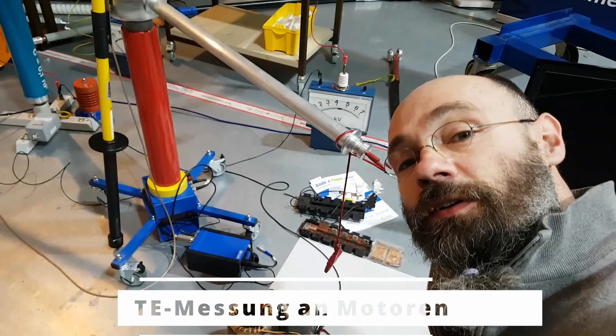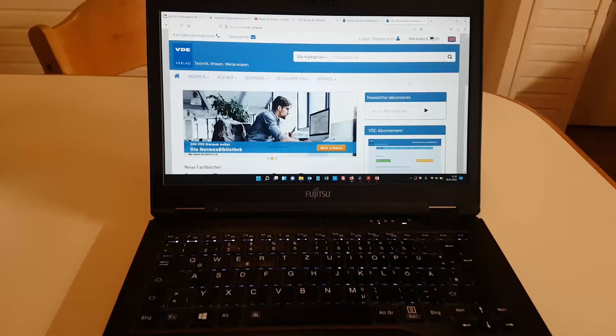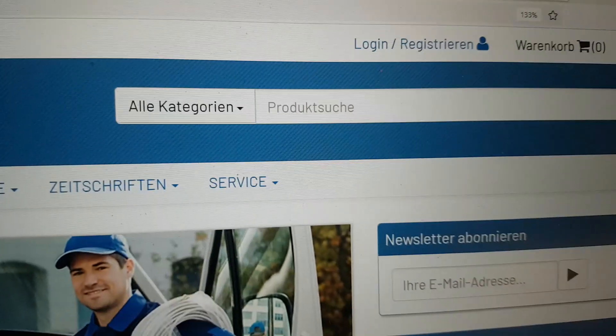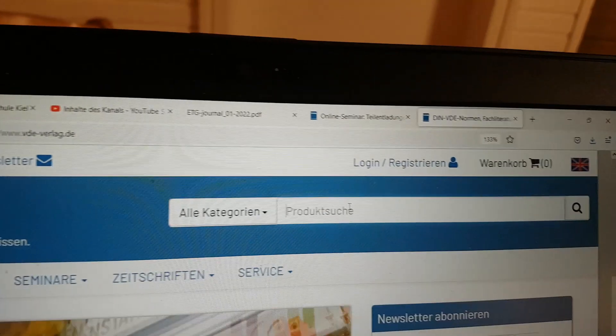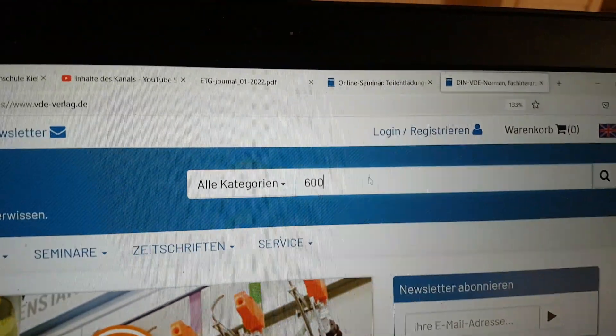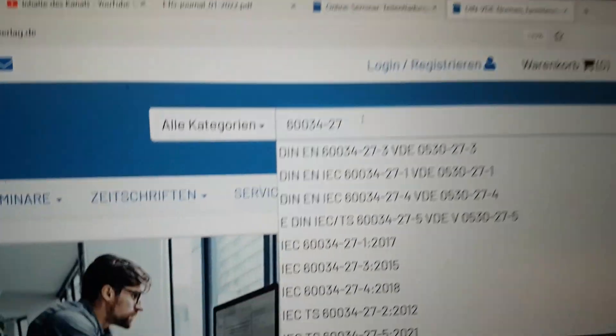Bei solchen kleinen Motoren ist auch eine TE-Messung vorgeschrieben, wenn man eine Typ-1-Isolation hinbekommen möchte. Zu den rotierenden Maschinen ein kleiner Normenexkurs. VDE Verlag, Produktsuche – hier können wir mal die Norm eintippen, die wir suchen. Das wäre in unserem Fall die 60034-27.